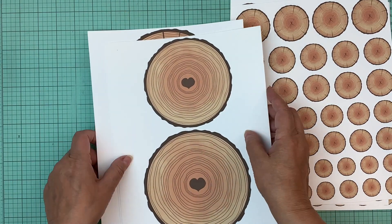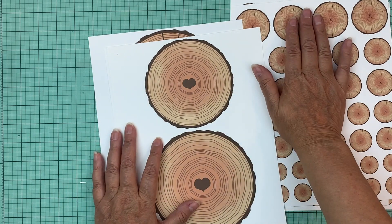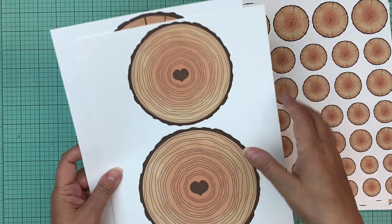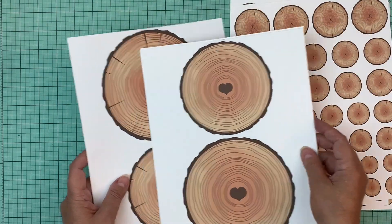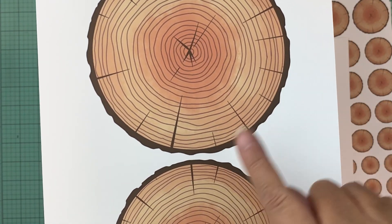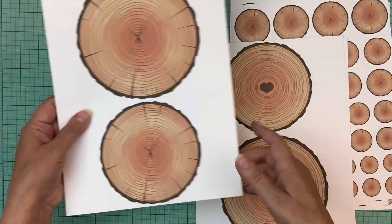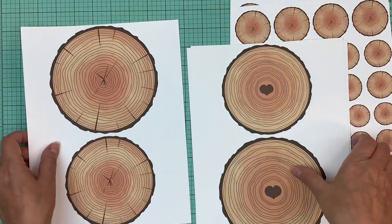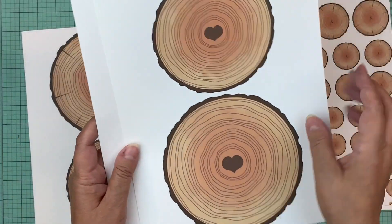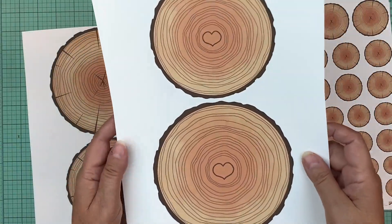For Scrapathon 6, one of the challenges is to use a big die cut, and when I saw this I changed my plan — I want to use one of these as my big die cut. So if you're in Scrapathon 6, don't get this one; it's going to be an extra bonus for you. He made each of these in six inches and five inches so you can use them to mat your photo or as a big die cut on your page.